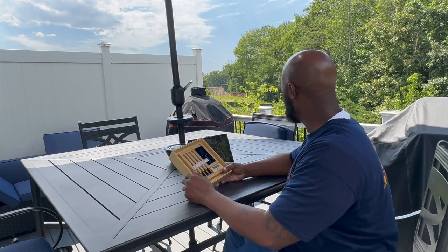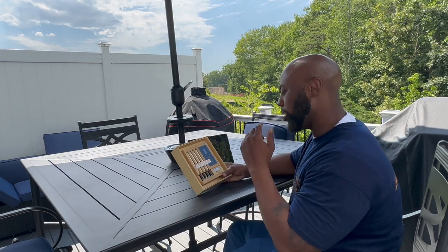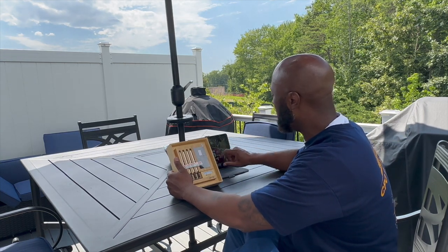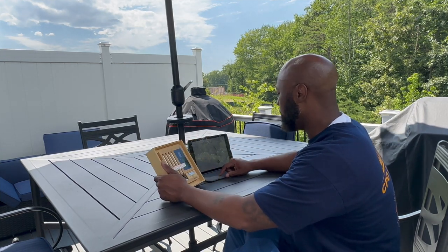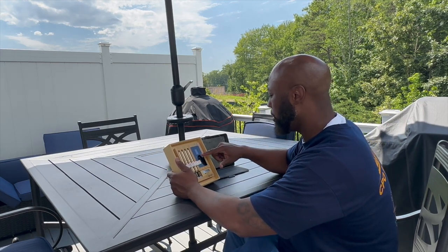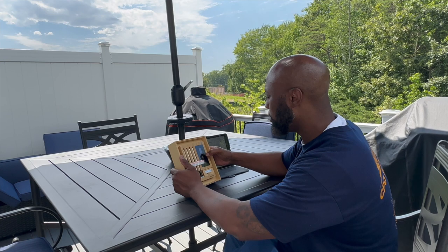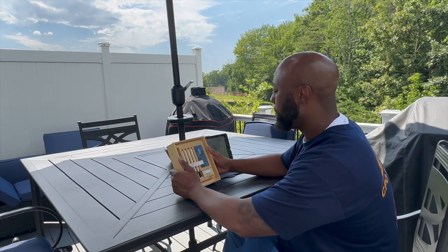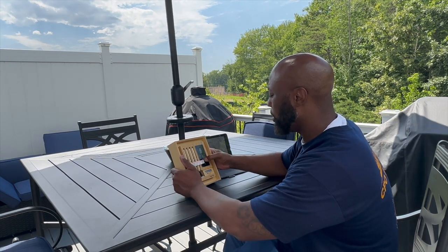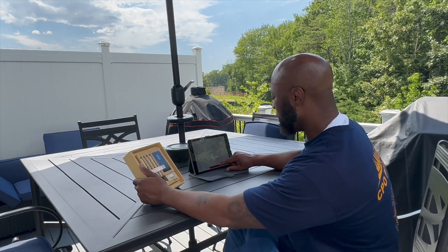Alright ladies and gentlemen, we are back — it is a new day. It's hot as I don't know what — looks like the hottest day of the year so far. We're gonna make this real simple. I just downloaded the app and created an account. I'm gonna click on the app and turn this thing on. We're going through this together to see just how simple this Meater is to configure. I hit power — there we go. Select use Wi-Fi or standalone. On the app I'm gonna select Meater Block because that's what I have.